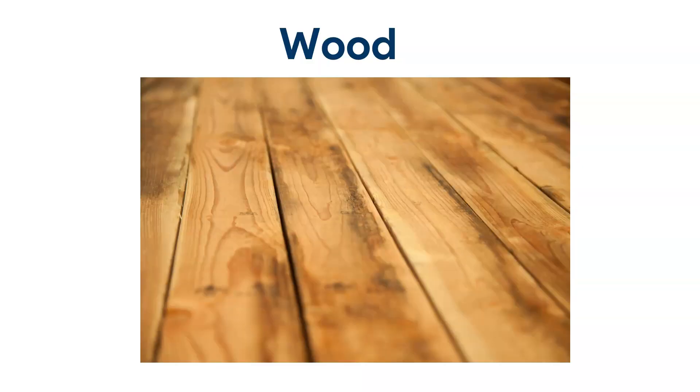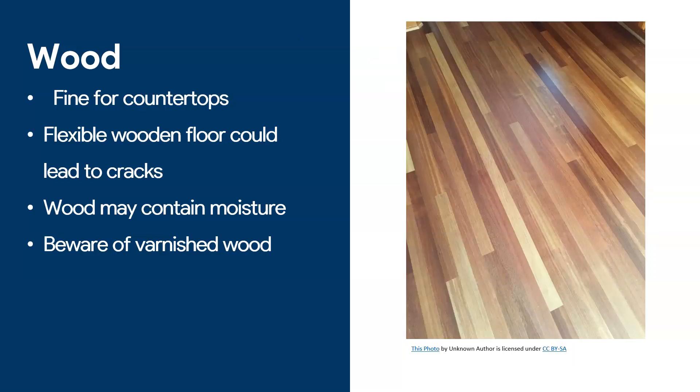Now let's get to wood. This is a touchy subject — I've talked about it in the past and there's a lot of disagreement about whether you can apply epoxy on wood. Some people were quite offended by my views because I am very skeptical of applying epoxy on wood. Yes, you can apply epoxy in the sense that epoxy sticks on wood, and it's fine if you want to apply it on a countertop. However, a lot of wooden floors are flexible — they wiggle. If you walk on wooden floors they tend to move around.